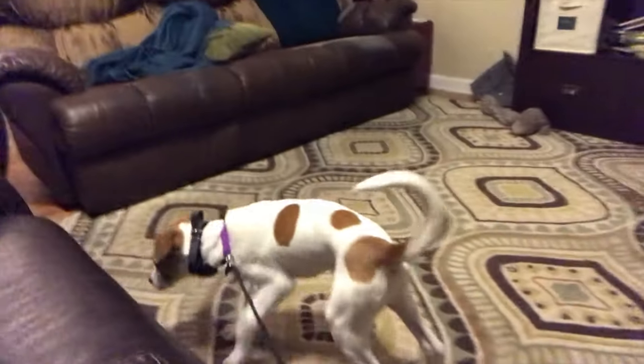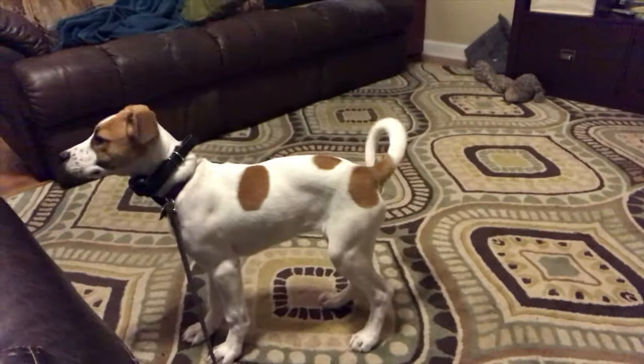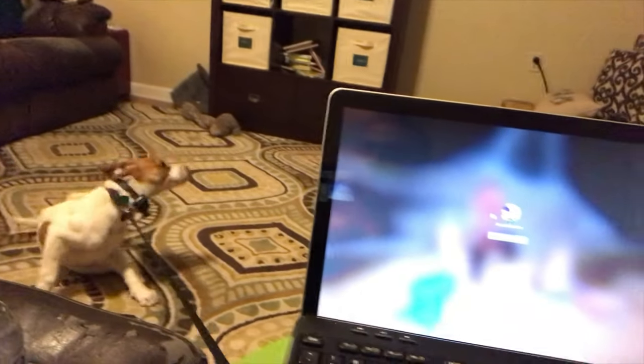Right now I am doing the 'settle the dog' — or sometimes just 'sit on the dog' — exercise with Agnes. I've got a six-foot leash on her and I'm literally sitting on it. I've got my computer, some water, a pad of paper, headphones, and my phone, so I can be stationary for the next 20 to 40 minutes — however long it takes for her to settle down.